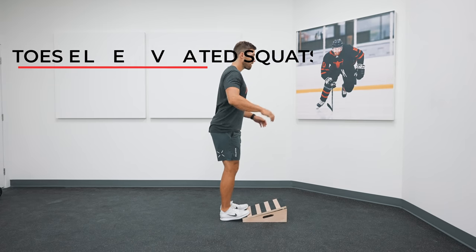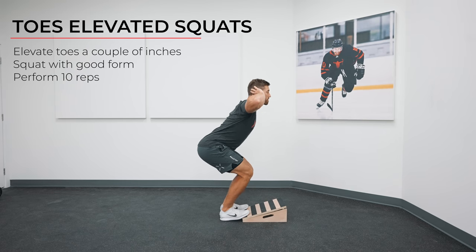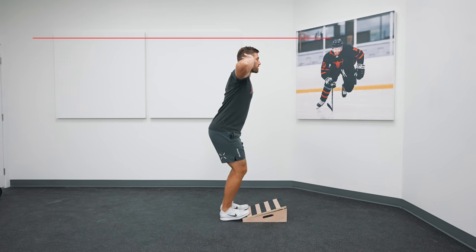The first exercise is toes elevated squats, which are more challenging than they look. Find something to elevate your toes up just a couple of inches and perform regular squats, going as deep as you can while keeping good form. We'll be doing 10 reps here.